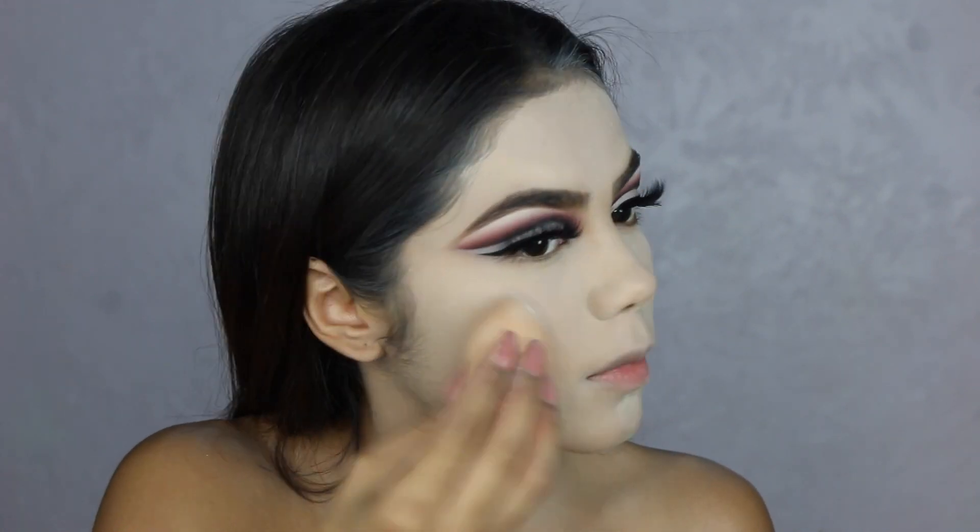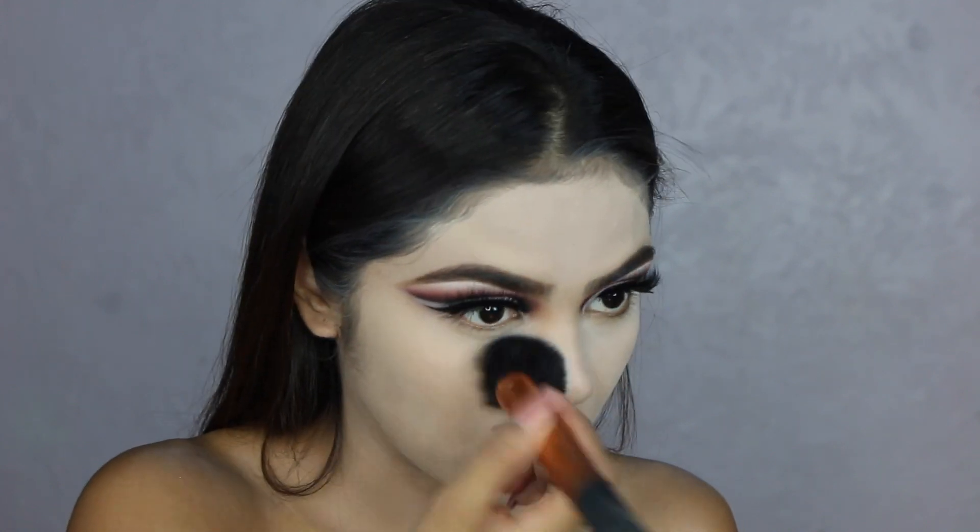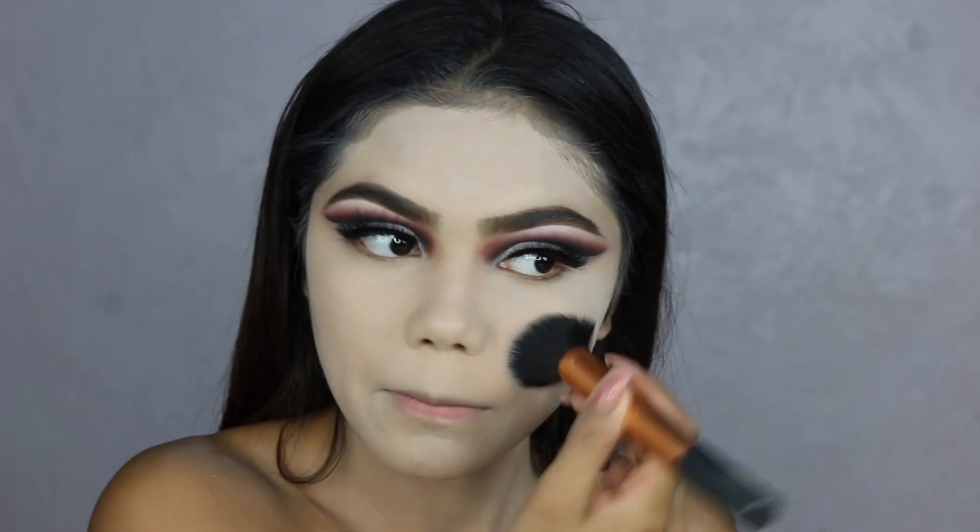I applied it with the Beauty Blender and then swept away the excess powder that I had on my face.